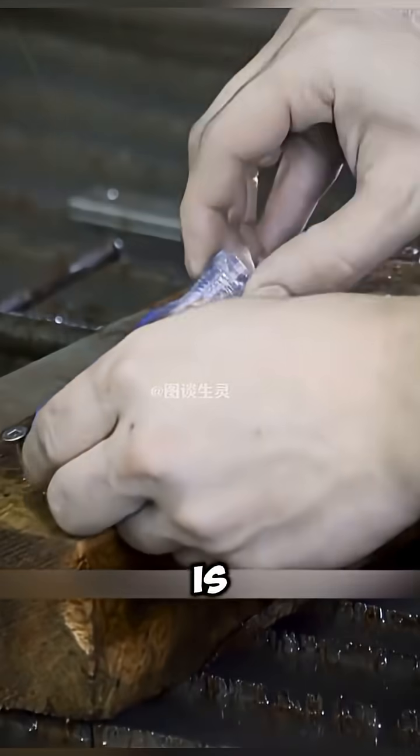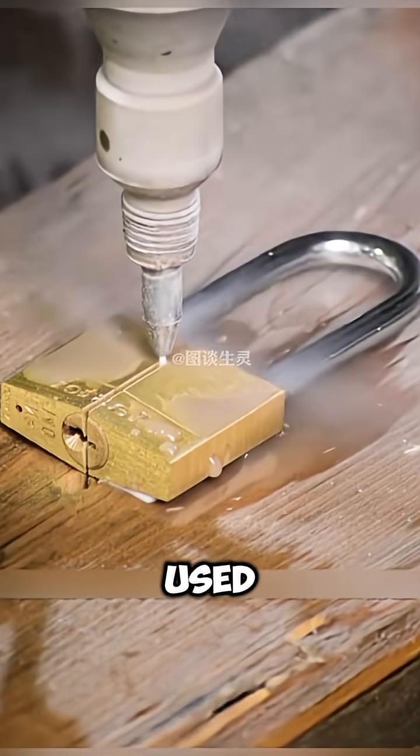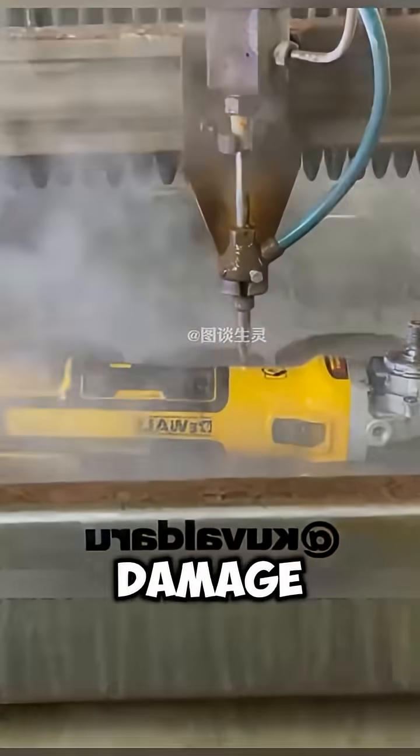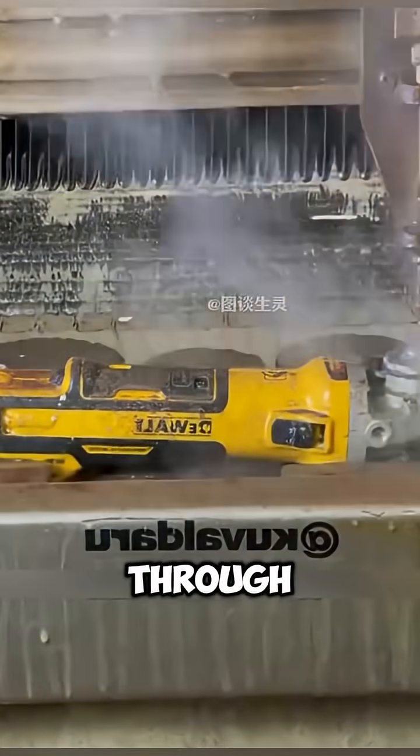The key is that the cut surface is extremely smooth. And because water jet cutting doesn't generate heat, it can be used to slice through precision instruments without causing thermal damage. Sometimes, you can even clearly see the internal structure of the instrument through the cross-section.